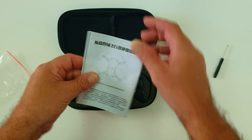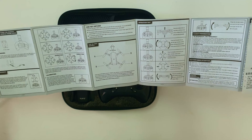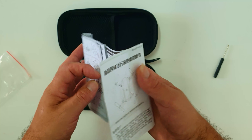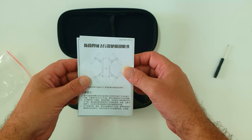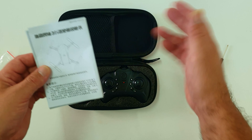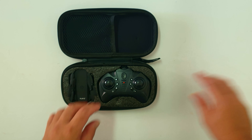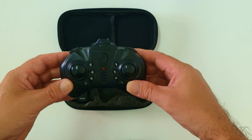There's a user manual in English and Chinese covering flight directions, what to do and what not to do, how to install the drone battery, and how to install the double-A or triple-A batteries for the controller.